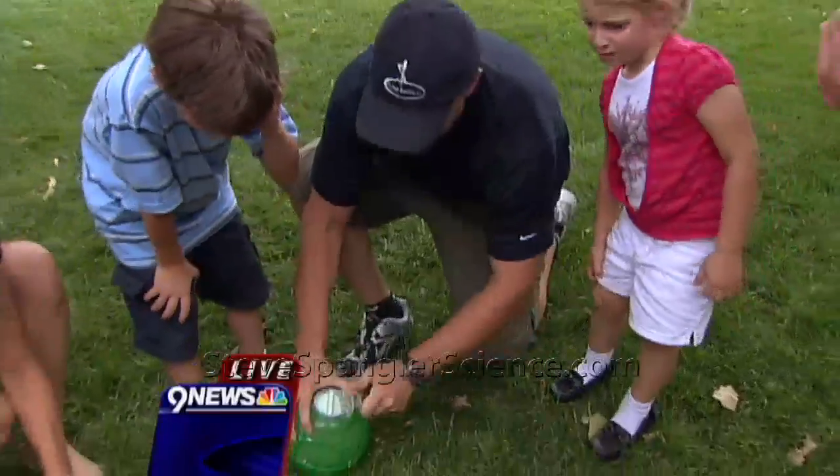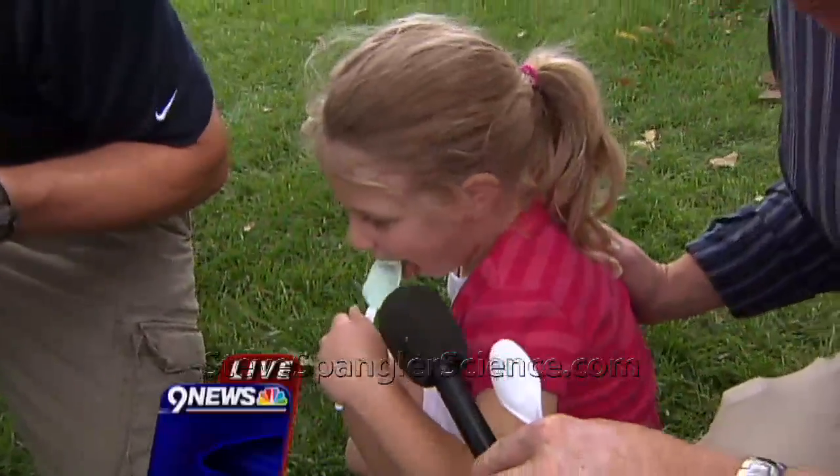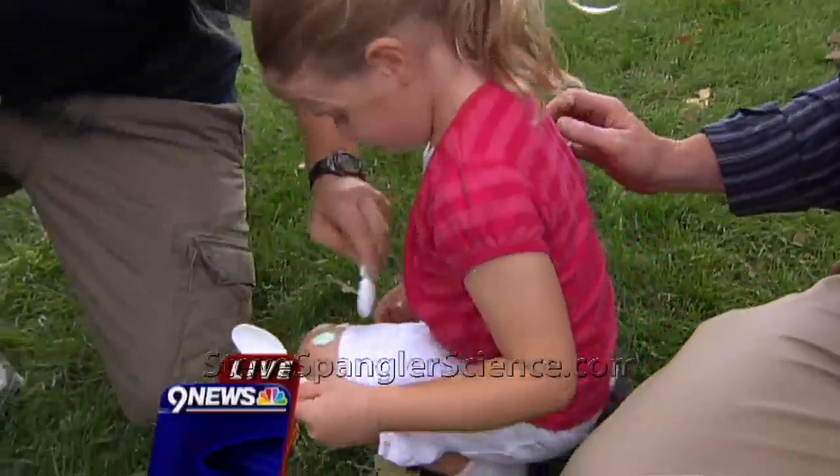The whole family didn't realize that they would have to make ice cream like this. Is it good? Does it taste pretty good? All right, perfect. And we'll save a little bit for our producers.